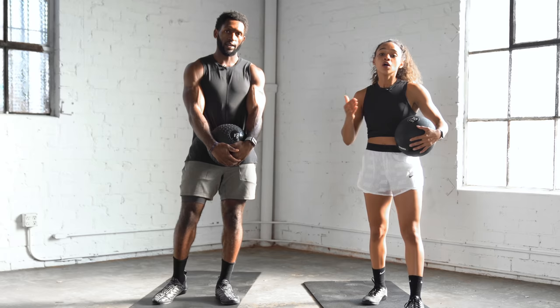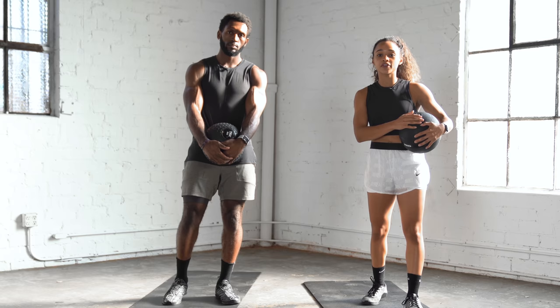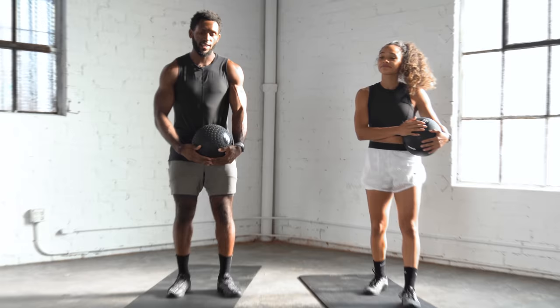When we get to levels two and three, if those exercises are a little bit too difficult, feel free to fall back to the level one or the level two exercise. So grab your medicine ball. Let's get into it.